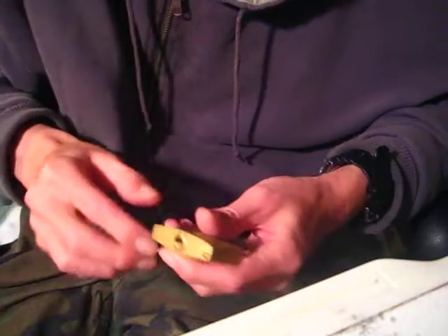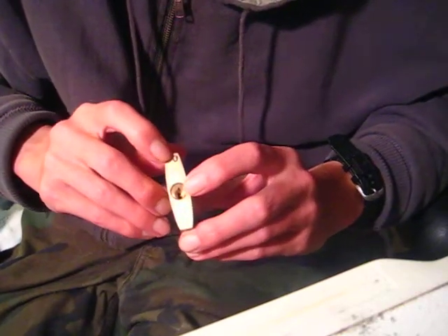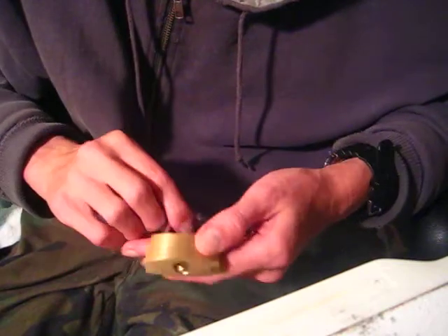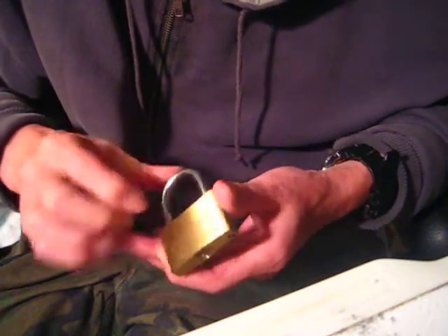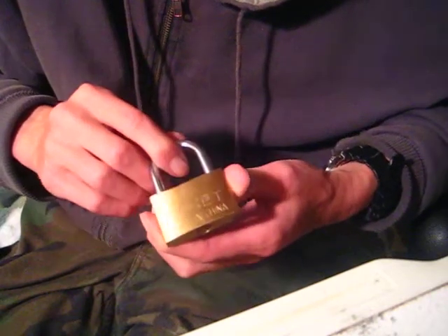I'm just dropping everything today. There's a little mark right here — somebody took a Sharpie and drew a circle on it. So I don't know if someone was practicing picking locks and put a little mark on it and threw it back in the box and took it all to Goodwill or one of the thrift stores wherever she found this at.